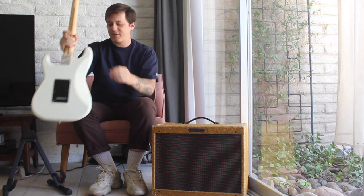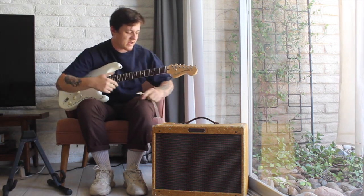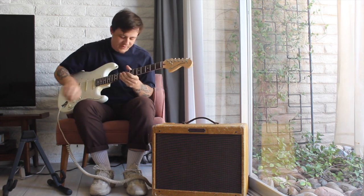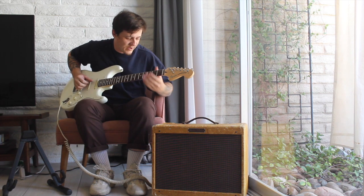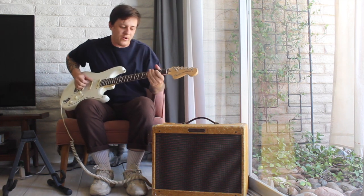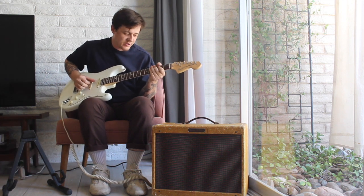So today I'm going to be playing my Strat through this, and I'll go through a couple different settings on it — go through the tone and volume differences that you can get and see how it sounds. I'll start off with the volume on three, and I have my tone all the way down on one so you can see how dark it is, and I'm playing through the neck pickup on the Strat.